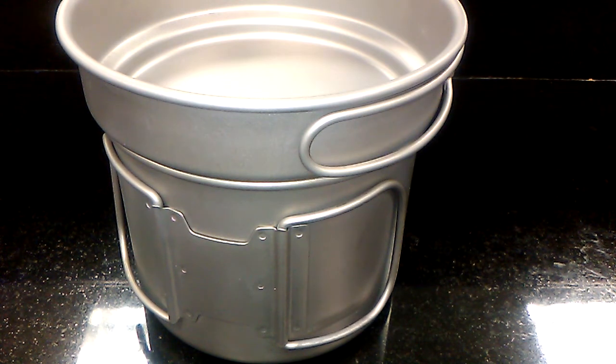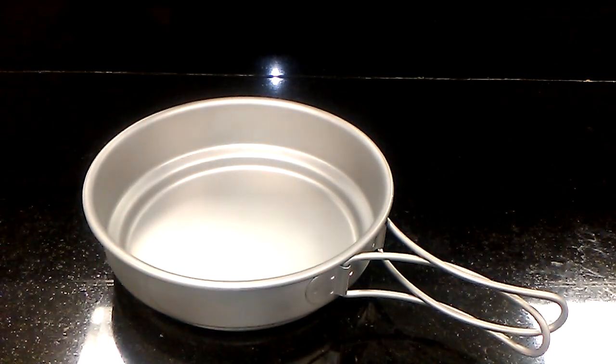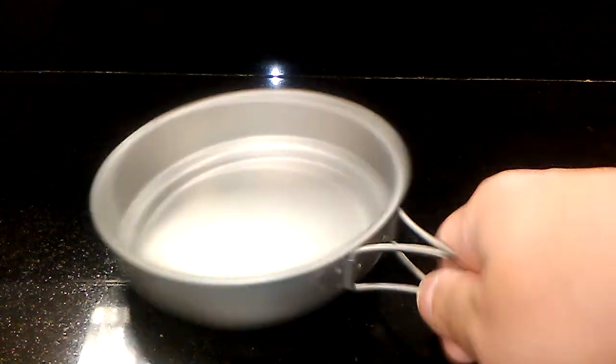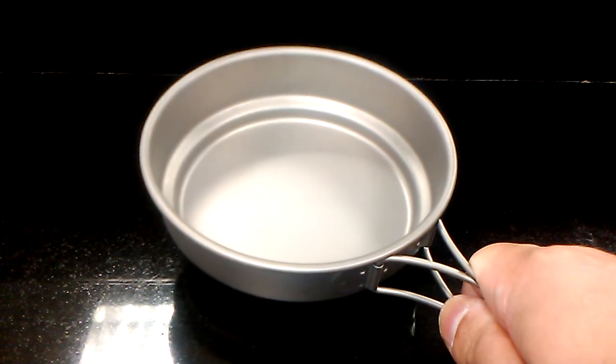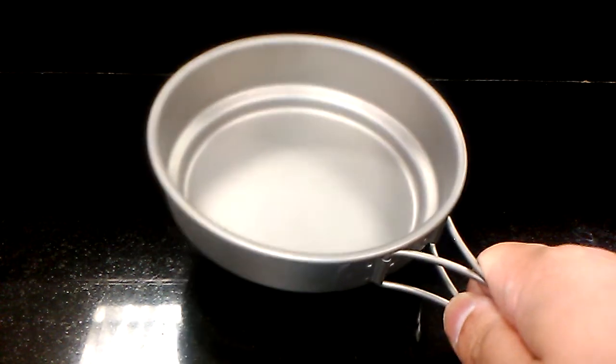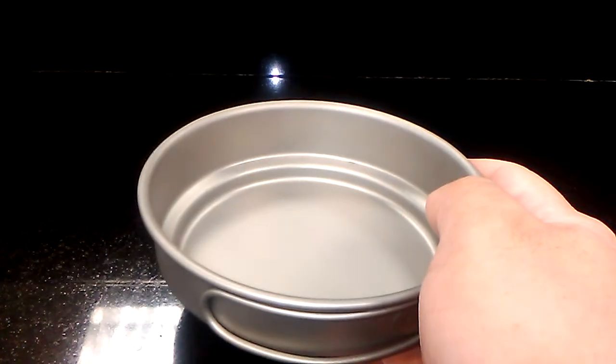If you're looking for something that's useful for that, this is it right here. Let's take a look at the top lid, bowl, pan. The handles are a little loose and they're a little short, but this works very well as a small fry pan, as a lid, and with the handles folded alongside the body, you've got a pretty nice bowl right there.